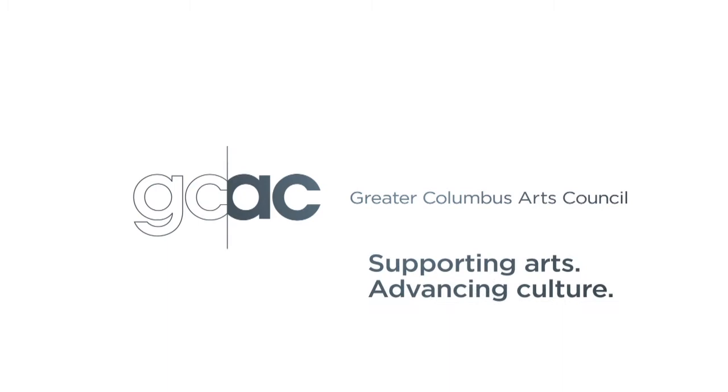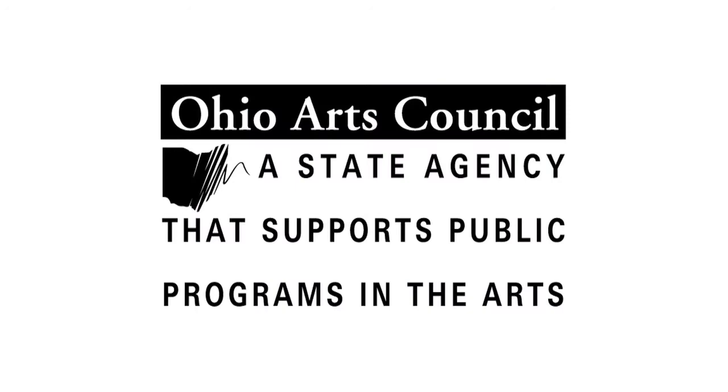Production of Broad and High is funded in part by the Greater Columbus Arts Council, supporting arts, advancing and connecting the community to cultural events, artists, and classes at ColumbusArts.com. And by the Ohio Arts Council.